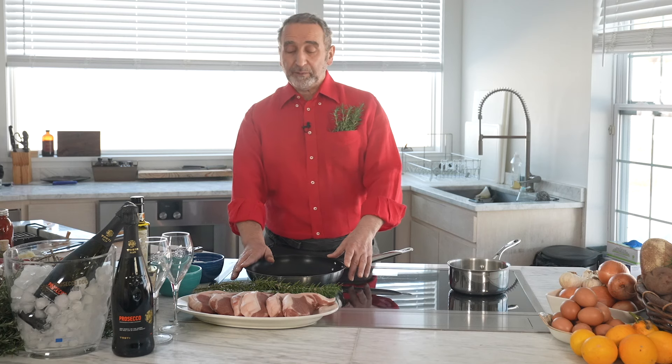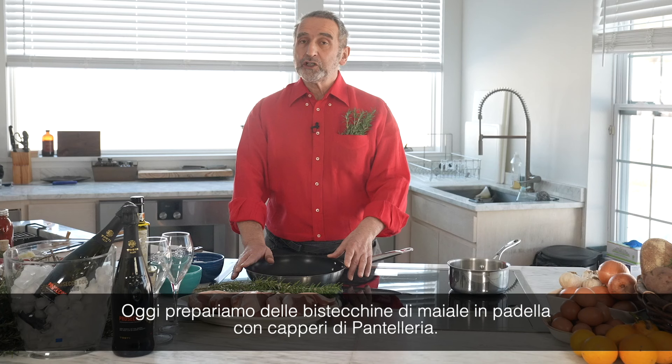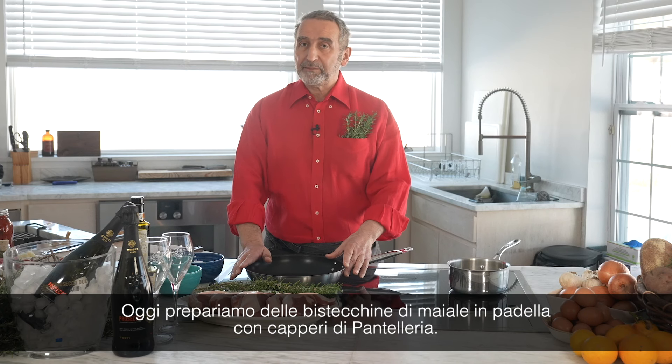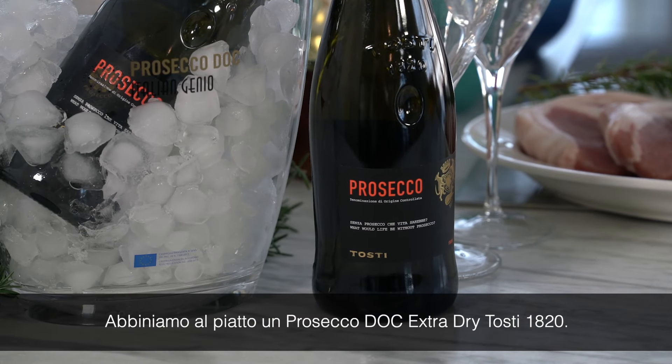Today we're going to prepare the Bistecchini di Maiale in padella con capperi di Pantelleria — pork chop in the sauté pan with capers from Pantelleria — and we pair them with the Prosecco Toasty 1820.